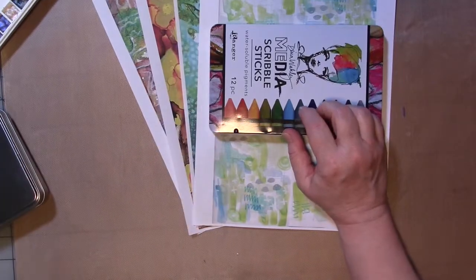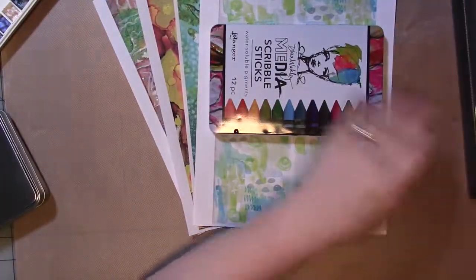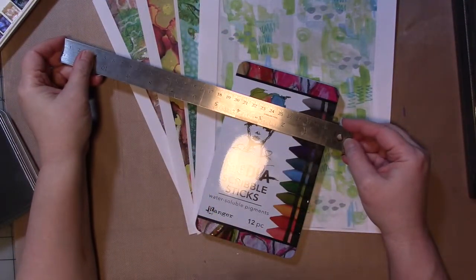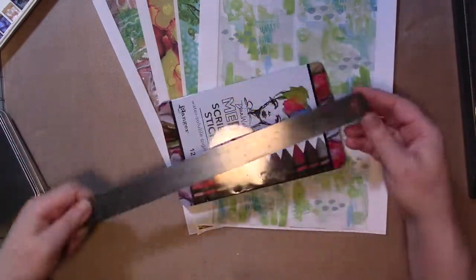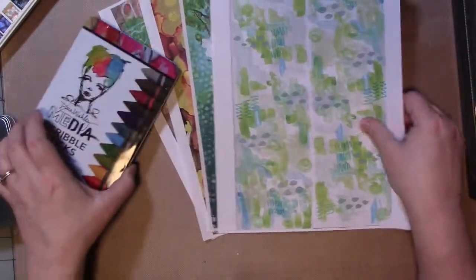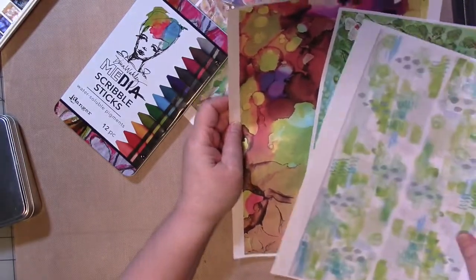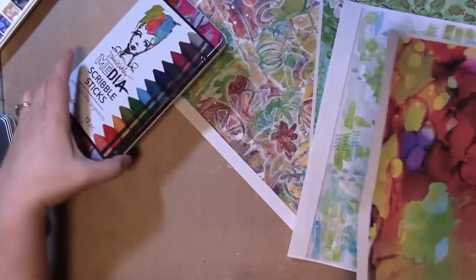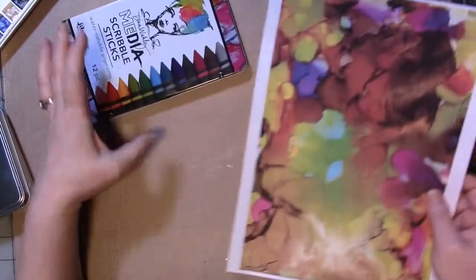So the first thing we need to do is measure the size of our tin. I'll get out my paper cutter. So this one is 4½ by 7⅜. All right, so we want to pick a piece of paper to go on here. I think I might use this one because I don't want to paint the whole tin, and the colors in this would go with what's already on here. So let's do this one.